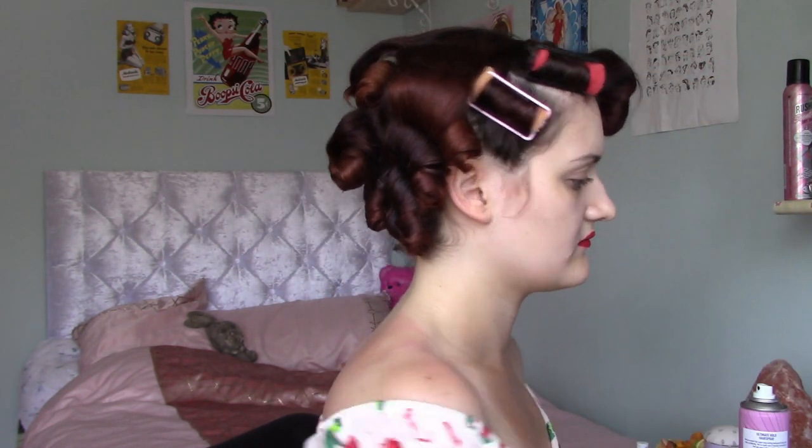To give it the super sleek smooth look, spray with hairspray and then use your comb to lightly comb along the surface of the victory roll — this will stick down any of those little baby hairs and flyaways. You can also use pomade during the creation of the victory roll.